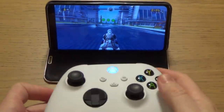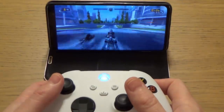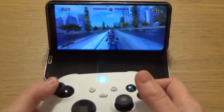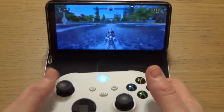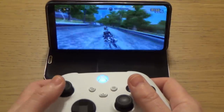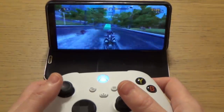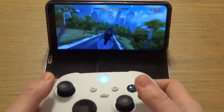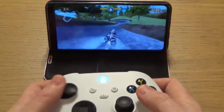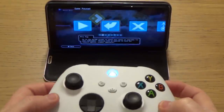If you're wondering if it will work with your mobile phone, the answer is yes. Here we have it connected to a Samsung Galaxy S10 Plus, and you can see it works fine. There doesn't appear to be any more lag than the previous controller.